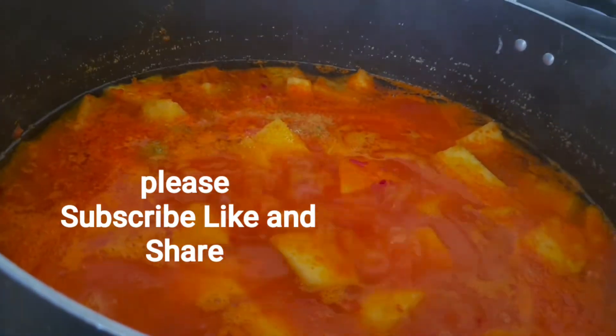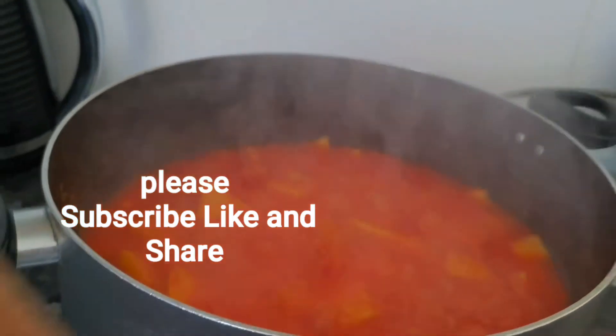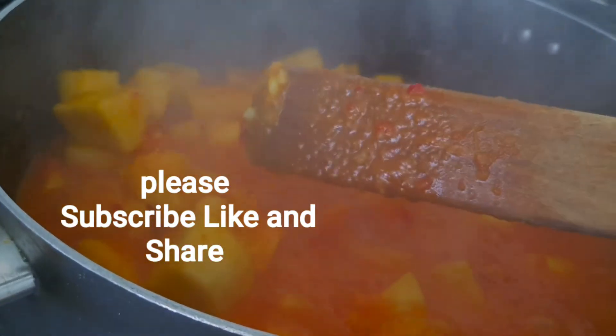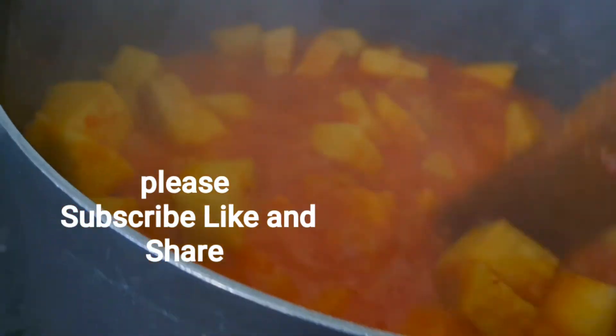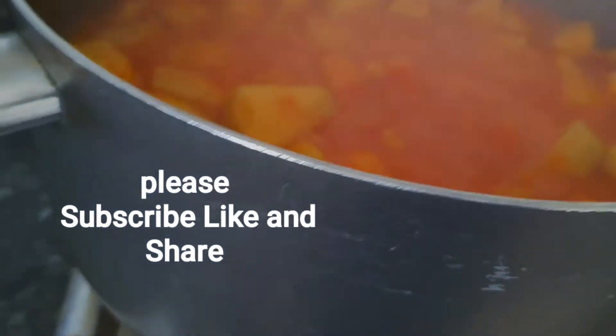I'm going to cover it back to cook more. This is after 15 minutes — you can see the yam has started breaking on its own without mashing it. I'm going to cover it again for about 10 minutes.